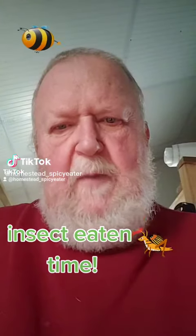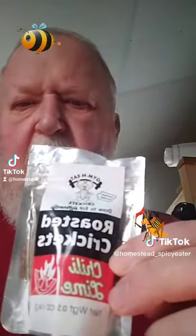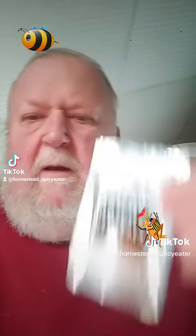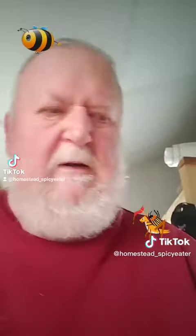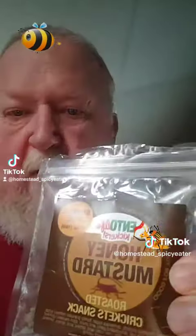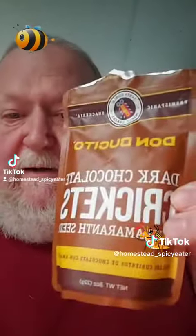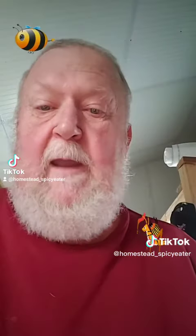I've got a problem. I'm trying to decide: do I want to do chili lime crickets, buffalo ranch crickets, honey mustard crickets, or dark chocolate crickets with amaranth seeds? I can't decide.